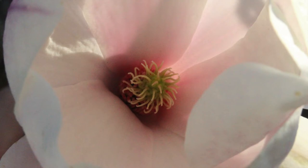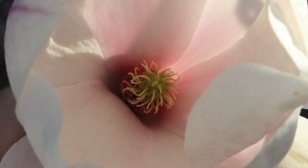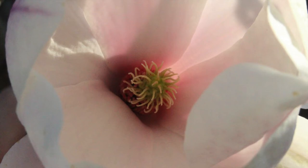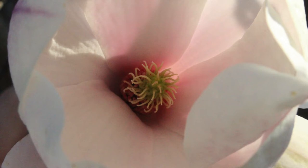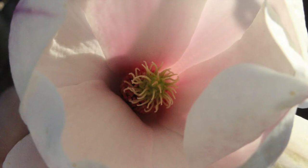I'd like you to begin by getting really creative and finding a flower. Now this can be out in the open, it can be in your garden or your backyard, it can be on your kitchen table. Find a flower that you would like to connect with. Take your time to choose this flower, its colour, what it means to you, how it makes you feel within.